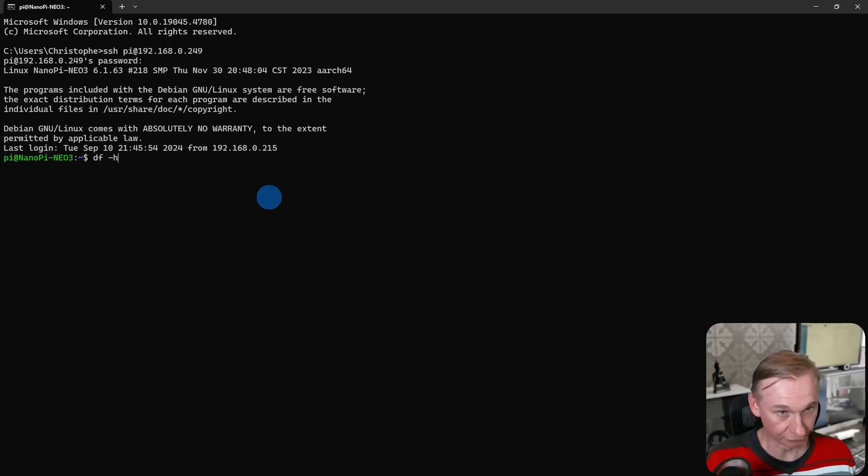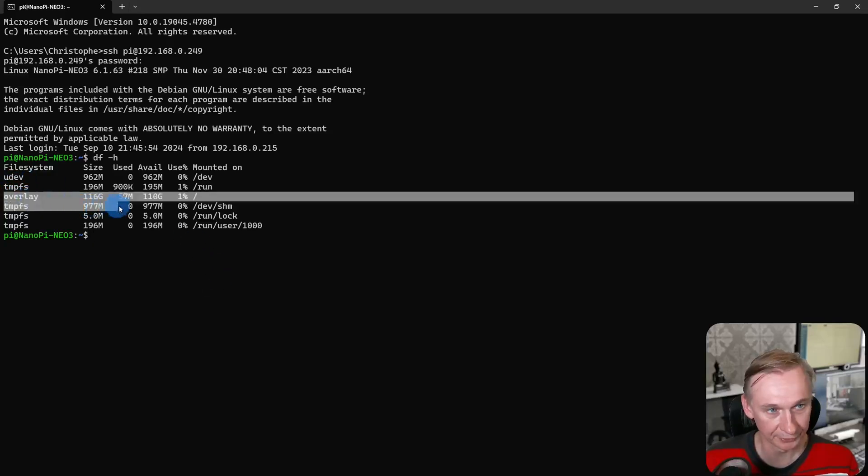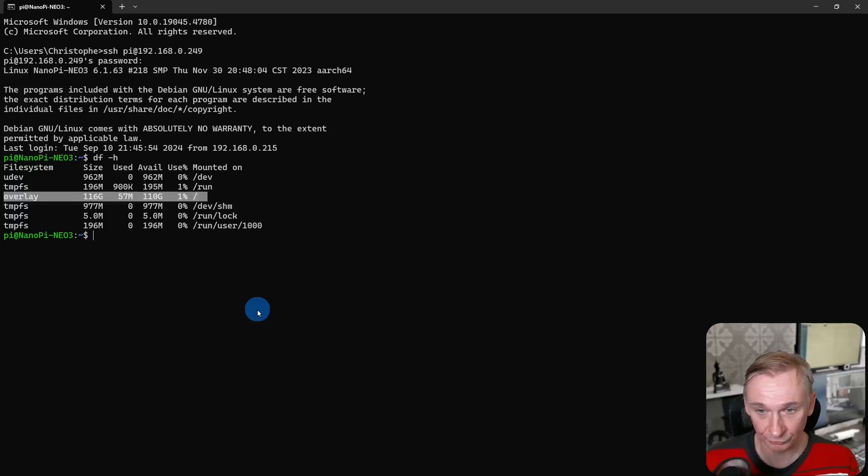The password was 'pi' and there it is — we are logged in. If you look at the filing system, we will see that all our disk space is allocated; it's a 128 GB micro SD card. One of the main goals is to self-host with this little device because it is not power-hungry. But if you want to use containers, there is a little problem: by default almost all the FriendlyELEC images come with an overlay filing system, and because Docker containers also use overlay filing systems, leaving it like this will use a lot of disk space when adding Docker container images.